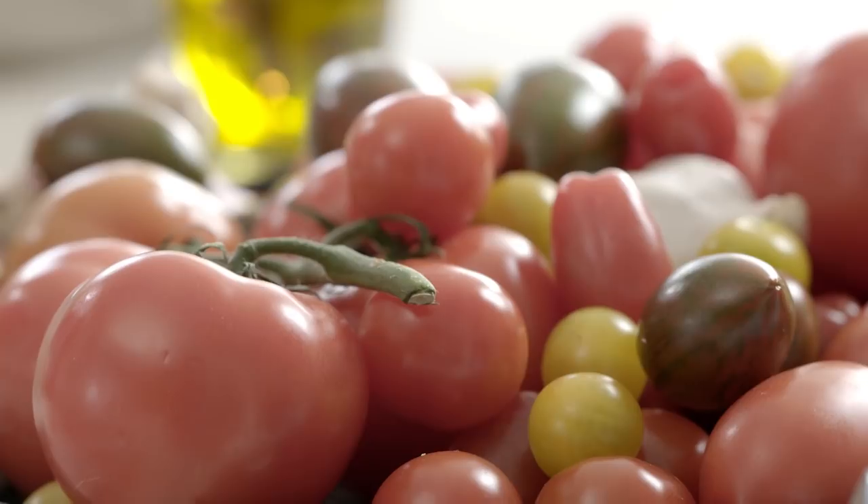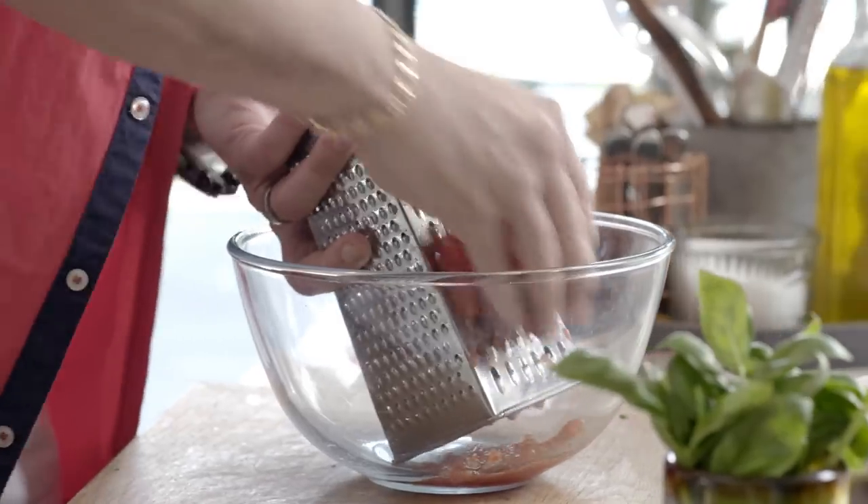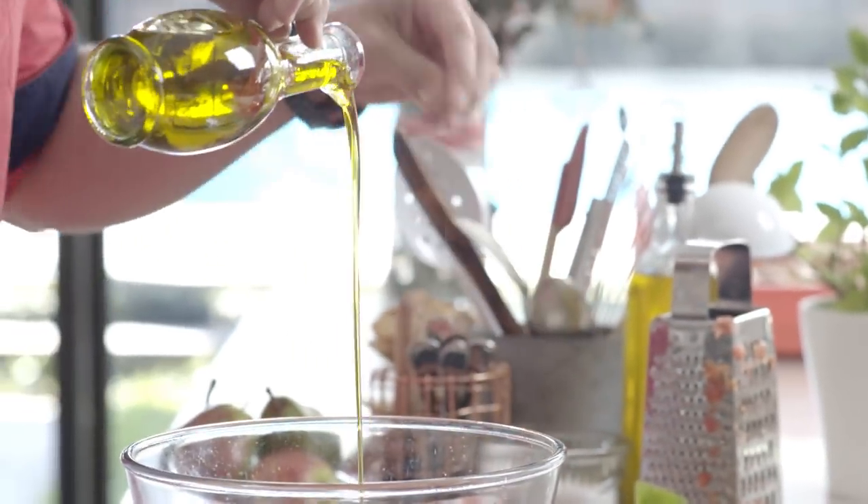Now let's start working on our pan con tomate. The first step is to do the tomato sauce. We're just gonna grate it, and the skin is gonna stay in our hands, and all the sauce is gonna be in the bowl. We're gonna put a really generous splash of olive oil and season it with salt and pepper. So we're gonna mix a little bit.